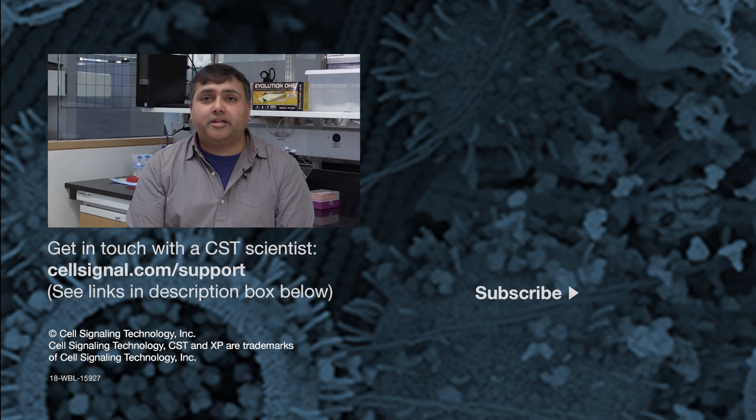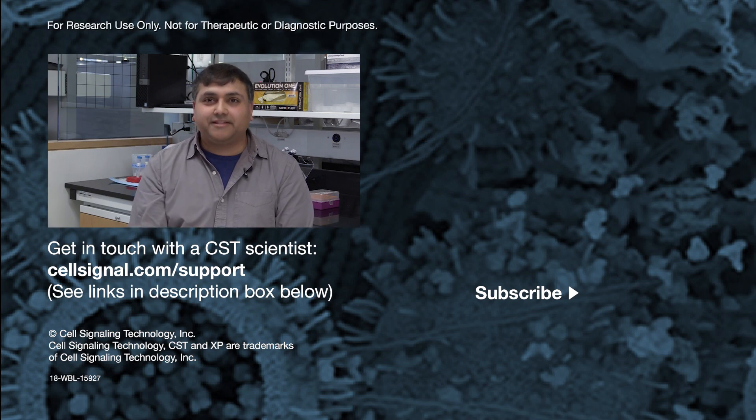For full application-specific protocols, they're available on cellsignal.com on the specific product page. If you have any other questions, please feel free to contact any of the scientists at CST at cellsignal.com/support. For more CST tech tip videos, please subscribe to our YouTube page. Good luck with your experiments, and we'll see you next time. Thanks.